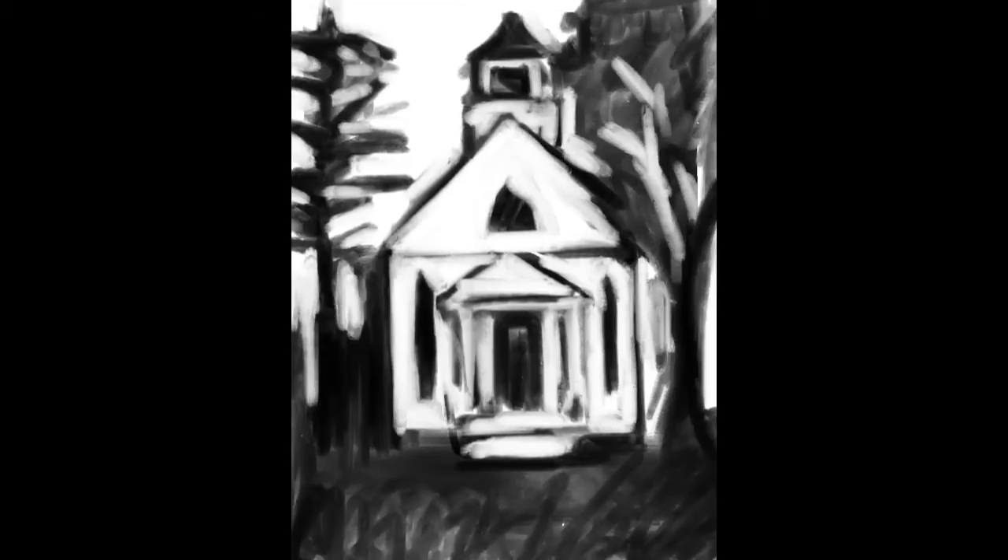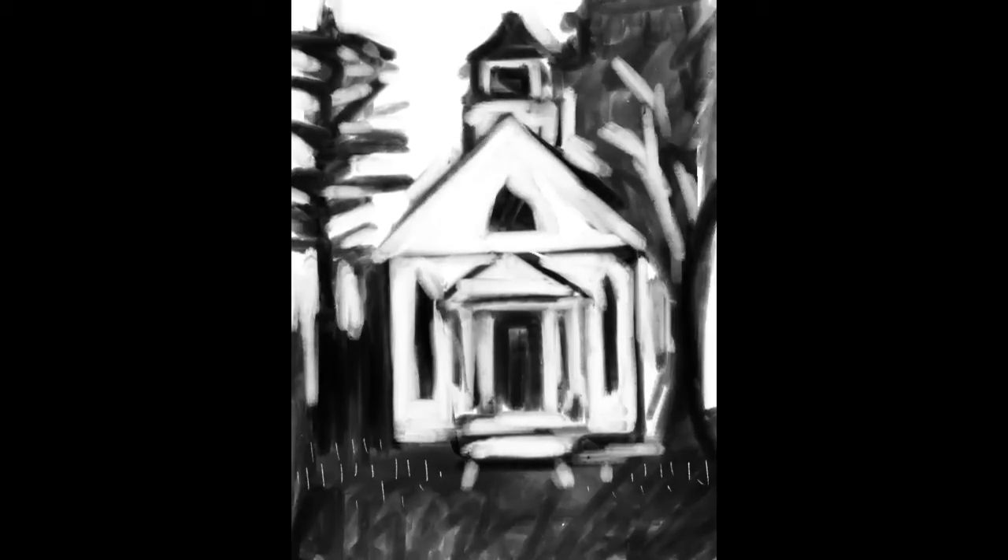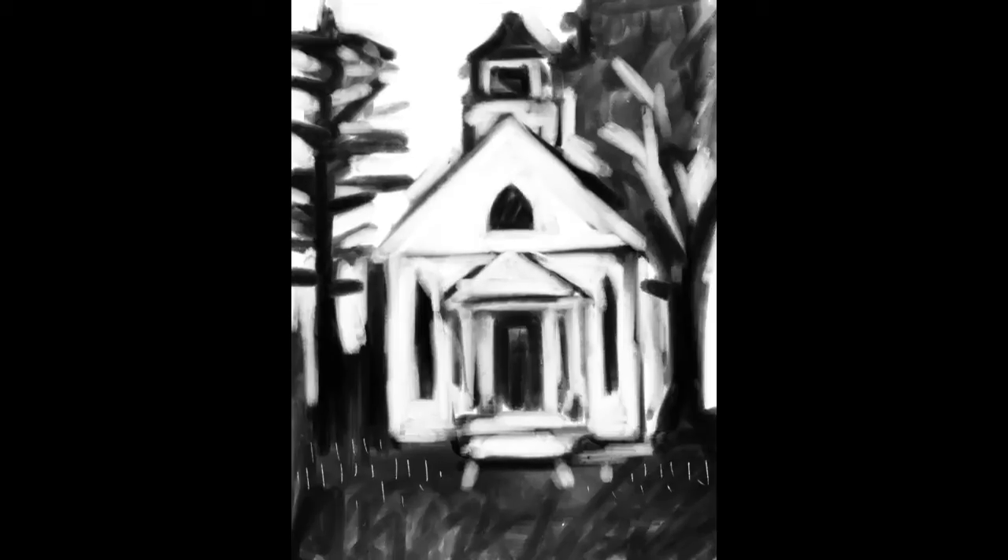So now that I've got the composition put together I'll keep working on details like the steeple, the entrance, the door, the columns. I feel pretty good about where it is now, so let's move on to the next step.